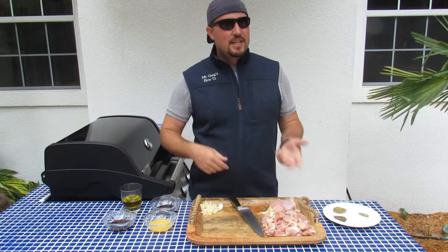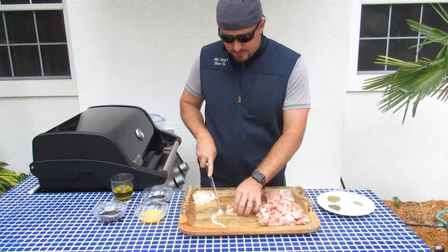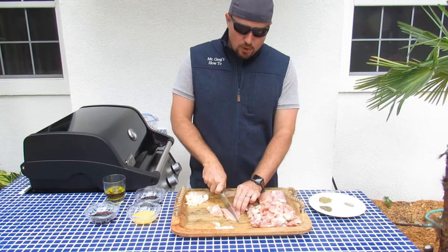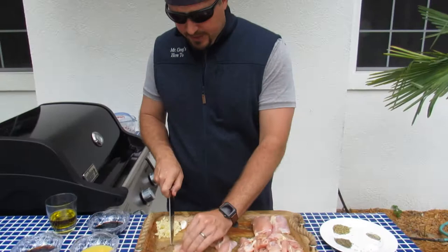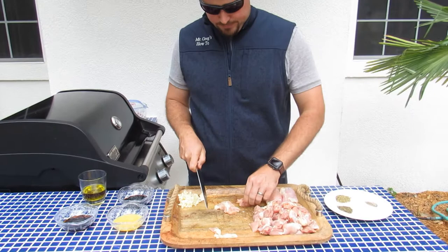You want to start by prepping your meat. If you have the boneless, skinless chicken thigh and you've got some big areas of fat, you can go ahead and cut off those fat pieces. You can leave a little bit of fat, but just not the whole piece. Then it depends if you want to grill it whole or if you want to make kebabs. We're going to make kebabs, so we're going to cut these into pieces — a couple inches a piece. If they're thin, you can just fold them over.